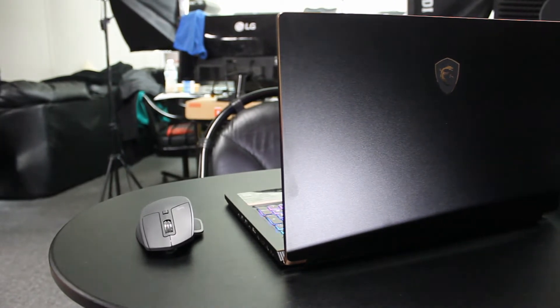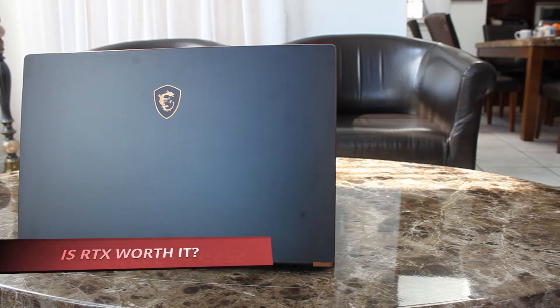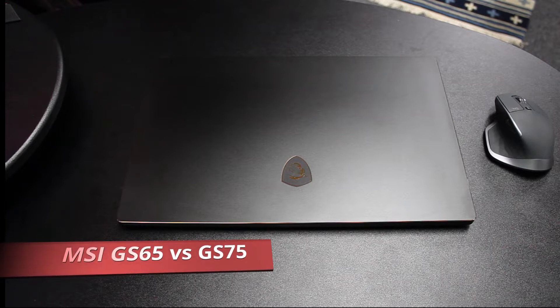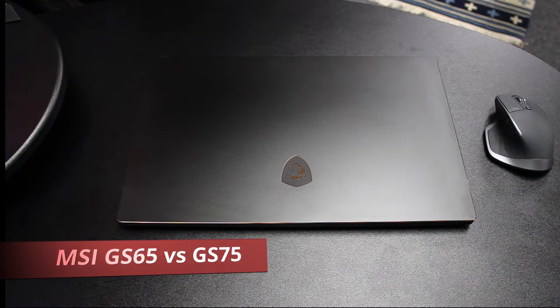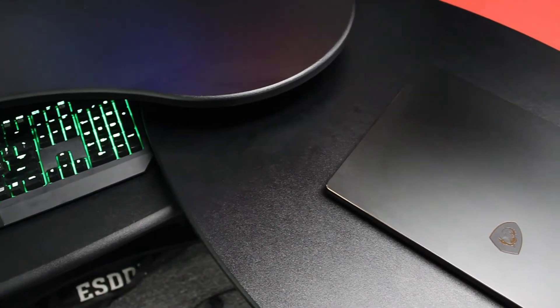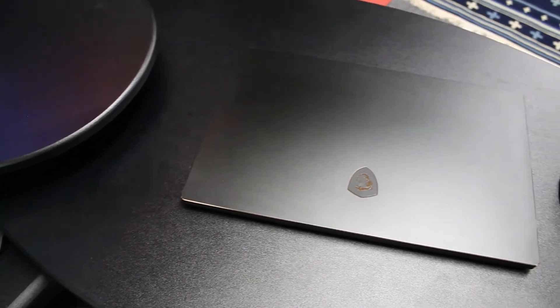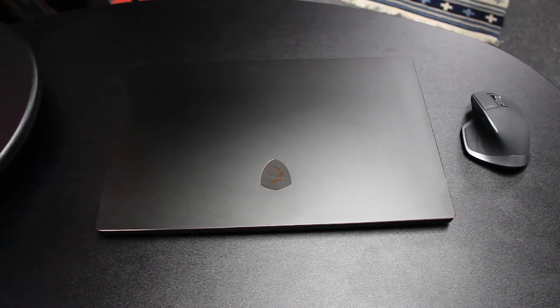Having both the 2018 GS65 and now the 2019 GS75, I plan on comparing these two heavily and checking for two things particularly. First, has MSI improved the build quality compared to the 2018 MSI GS65? Second, with the only change being the GPU, how much of a gain in games can we expect from the 2070 Max-Q compared to the 2017 1070 Max-Q?